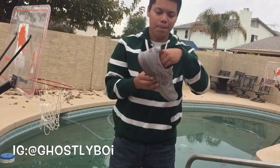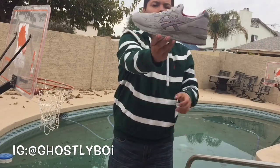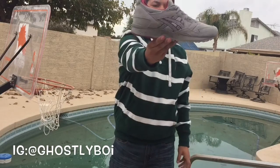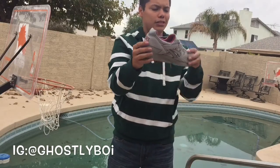Second pair — it's the Gel-Lite 5 in the gray and the red. Pretty clean colorway. The materials on this are not bad.